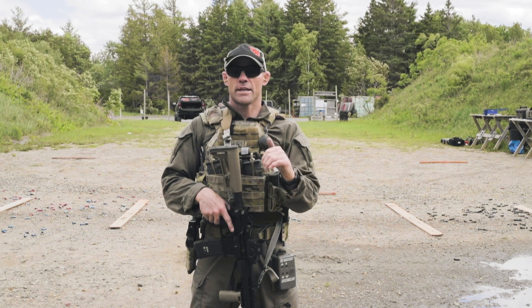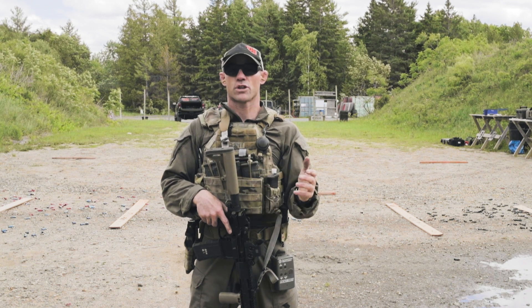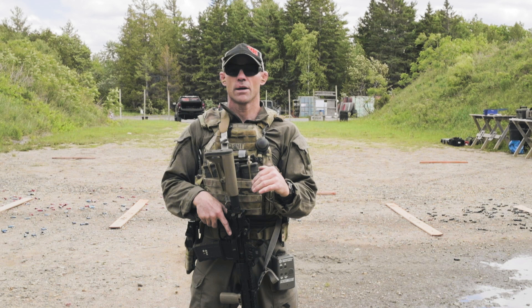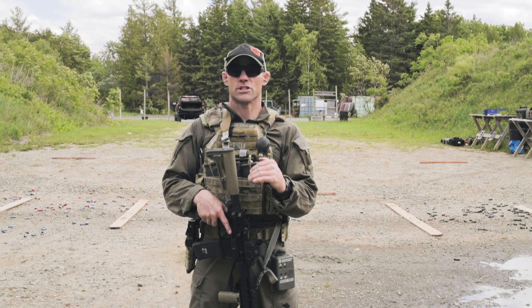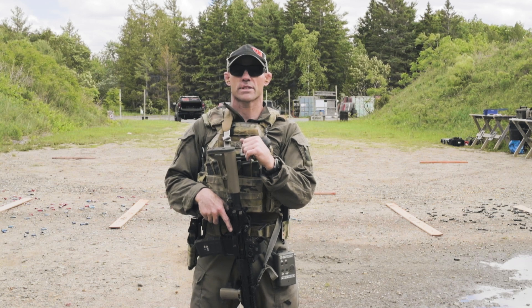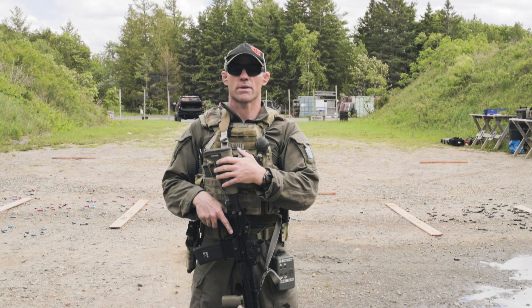The idea behind this practice is to transition from one firearm to another while moving, while managing the long gun and transitioning from gun to gun while utilizing magazine changes and target acquisition. Essentially what you need is a total of six rounds for the long gun and six rounds for the pistol.